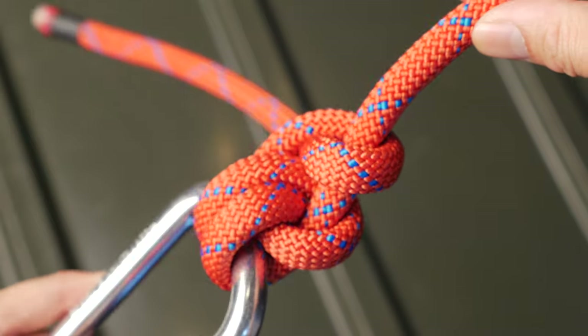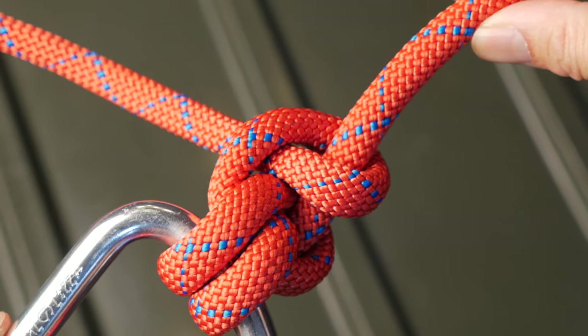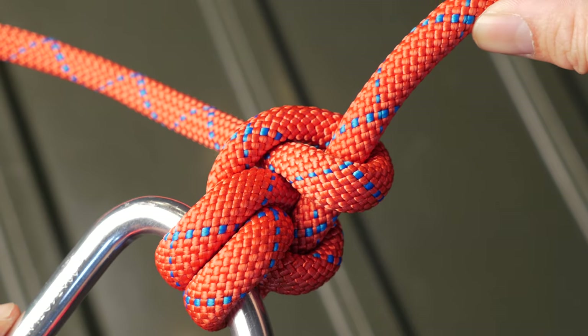While this takes a little bit more time to untie, it's slightly stronger and more secure than the already strong round turn and two half hitches.